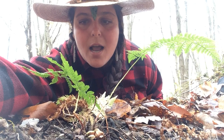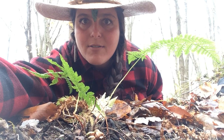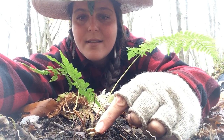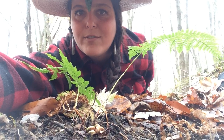Today we're going to explore the ostrich fern. You can harvest the ostrich fern fiddleheads when they are up to six inches tall. You can find them at the base of the plant, and they will remain curled like the scroll of a violin.